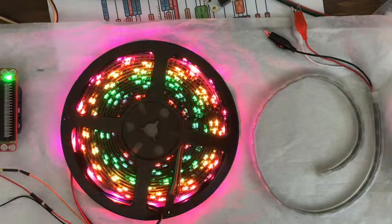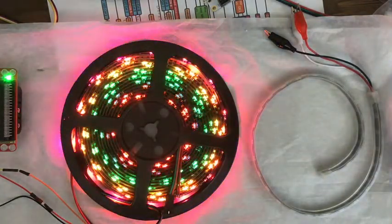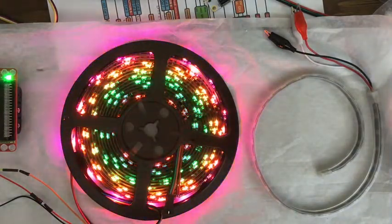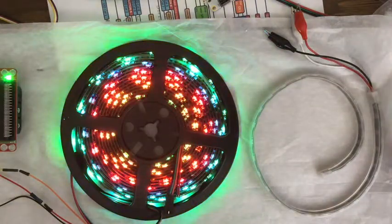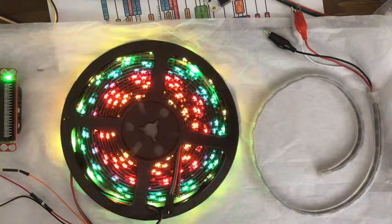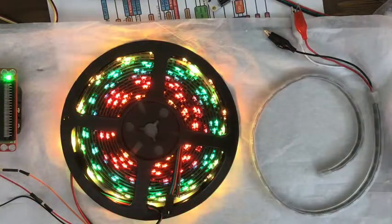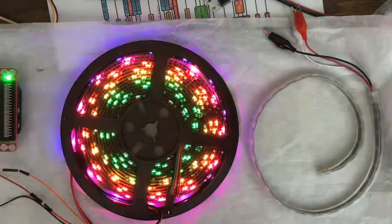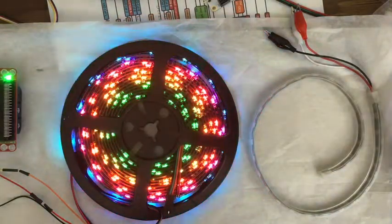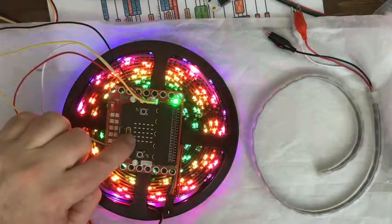Here are some RGB LEDs — red, green, blue. It is a five-meter-long strip with 13 LEDs per meter. The strip costs $26 on Amazon. The brand is Alitove. There are some other brands a couple dollars less for five meters, but this brand has better ratings.